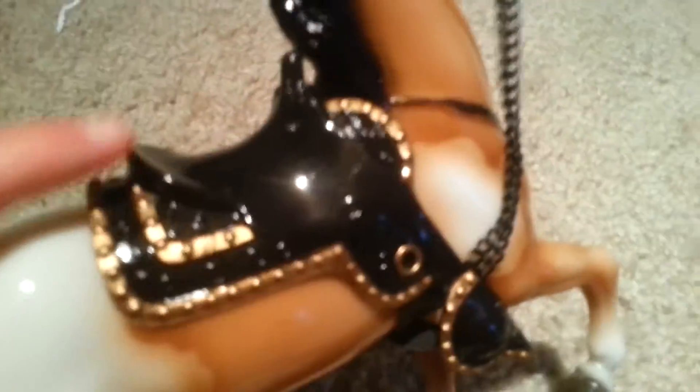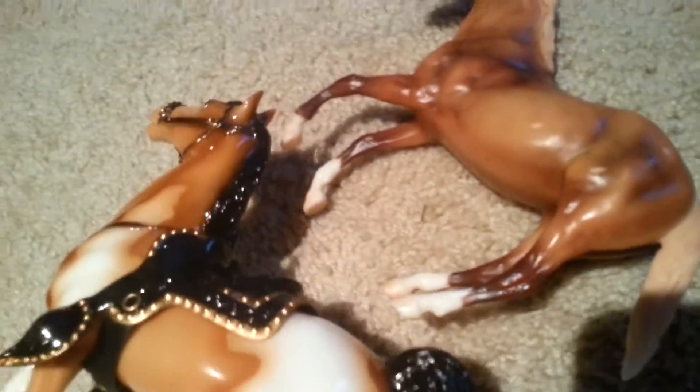I got the Breyer Pinto Prancer, which is actually a remake of the vintage original Pinto Prancer from the Breyer Gallery. He is really beautiful — he comes with darling gold chain rings and a beautiful saddle. He's just a really nice horse, and he's considered Traditional, but he's not that big; as you can see he's about the size of a Classic. He's around $29 and has a high gloss finish.